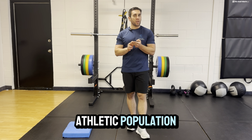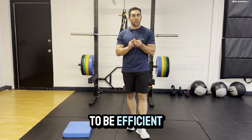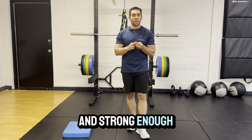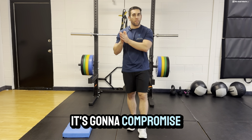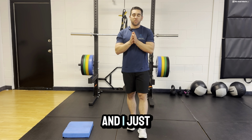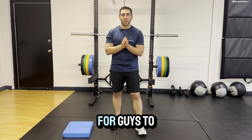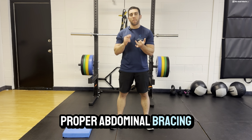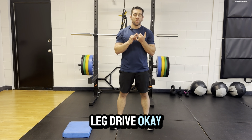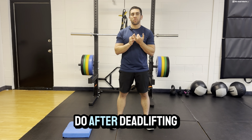When it comes to the athletic population, we don't need them to be the strongest in the gym. We need them to be efficient, strong, and fast enough in the gym so they can excel on the field. We never want to do something in the gym that compromises their ability to perform on the field. I've also found that the trap bar deadlift is a much more comfortable movement for people to get the feel of in terms of proper abdominal bracing, back positioning, and leg drive. So today is about movements we can do after deadlifting.